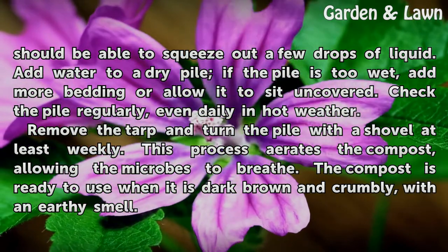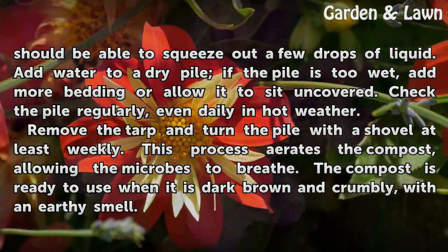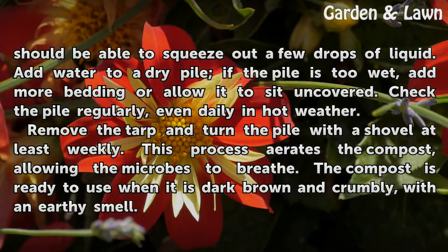Remove the tarp and turn the pile with a shovel at least weekly. This process aerates the compost, allowing the microbes to breathe. The compost is ready to use when it is dark brown and crumbly, with an earthy smell.